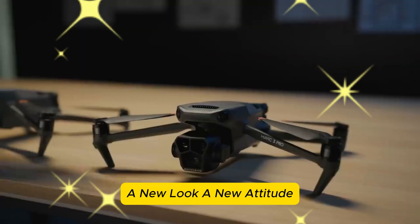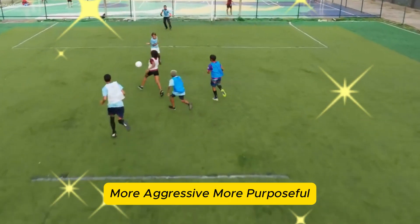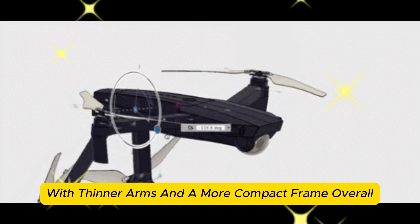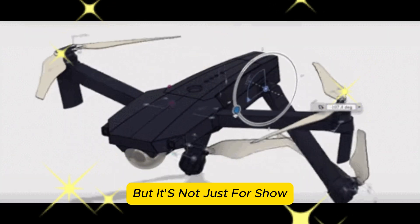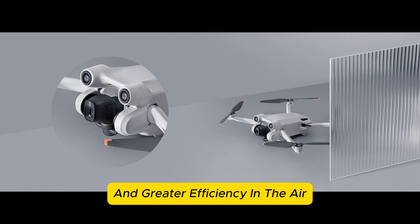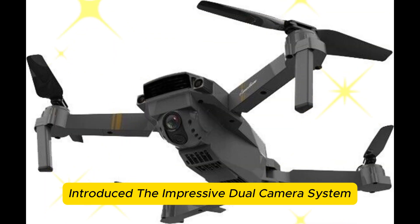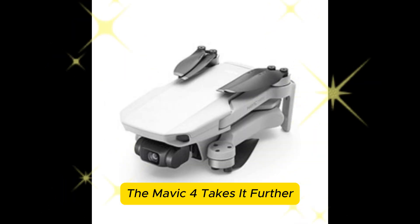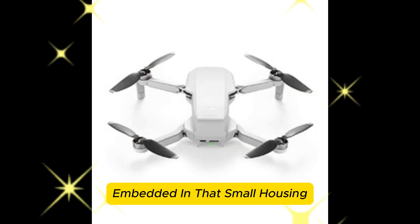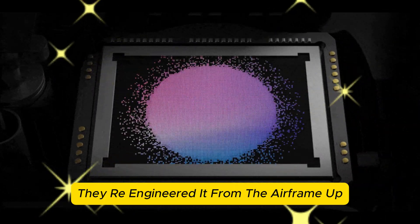A new look, a new attitude. At first glance, the Mavic 4 Pro seems familiar — but then it hits you: it's sleeker, more aggressive, more purposeful. The body design has been aerodynamically refined, with thinner arms and a more compact frame overall. These changes likely translate into smoother flight dynamics and greater efficiency in the air. The camera gimbal setup has been completely reimagined. Where the Mavic 3 series introduced the impressive dual-camera system, the Mavic 4 takes it further with a tri-camera configuration. DJI didn't just tweak the drone — they re-engineered it from the airframe up.